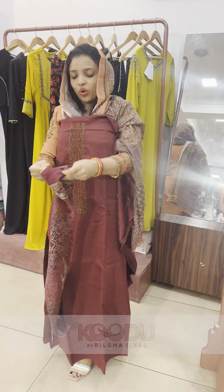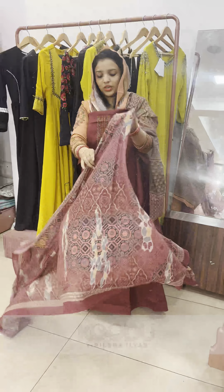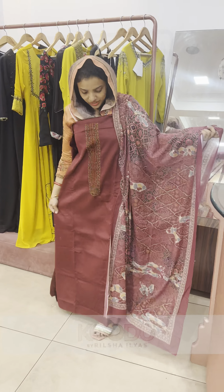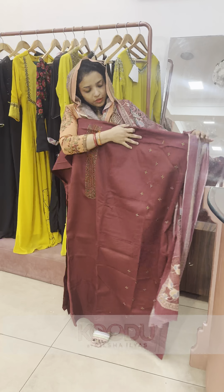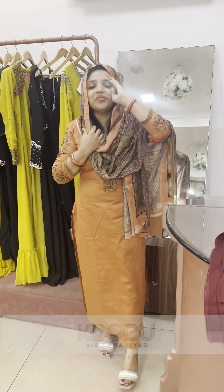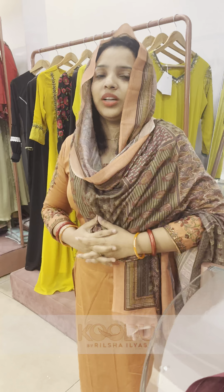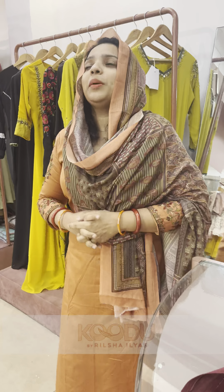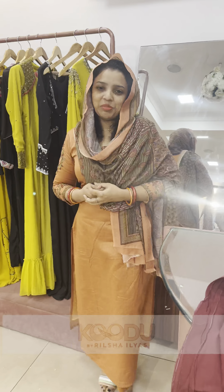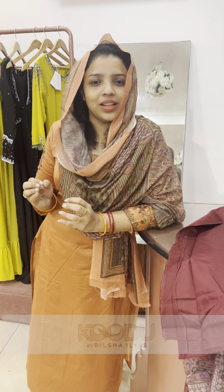The next one is the mustard color — the style and yellow color. The combination is super. This is the bottom. This is a green embroidery. This is the sleeve. It's a bit of a stitch. The color of the sleeve is this style and print. Green is mixed with ash, styrene, golden yellow and sleeve.